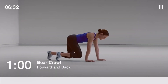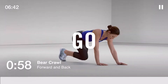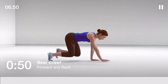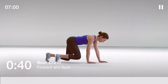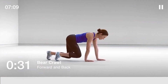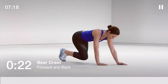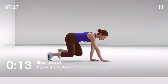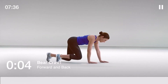The floor bear crawl, 60 seconds. Stay on the balls of your feet, fingers spread wide, and keep your back flat. Halfway there.